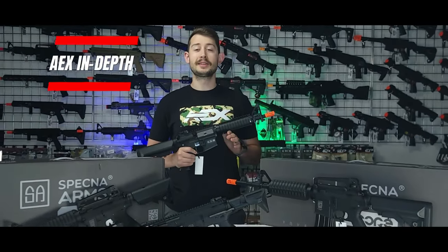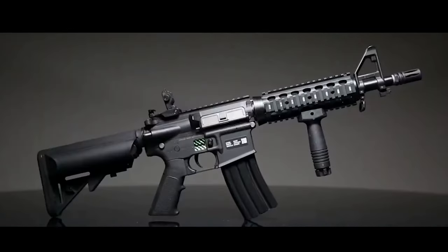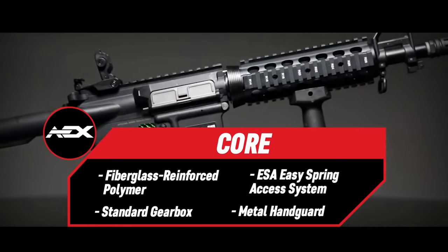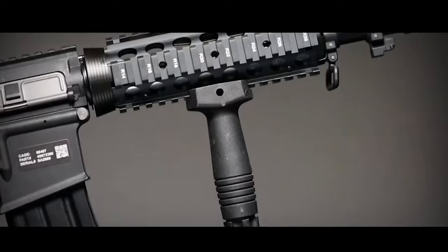Welcome in Airsofters! Today we're excited to announce the arrival of Specna Arms electric rifles. We'll dive into the features of the entry-level core series, their toughness, lightweight construction, reliability, and explore the secret behind how Specna Arms manages to offer these feature-loaded rifles at affordable prices.